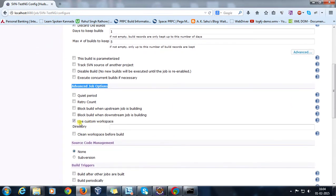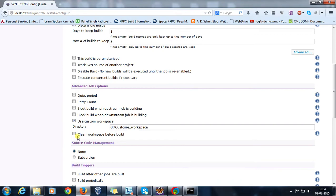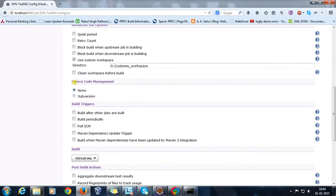In the advanced job options, check the option 'Use custom workspace' and specify the location. There is also an option called 'Clean workspace before build'. If you check this option, Hudson will delete all the files and folders present inside the custom workspace before taking the checkout from the repository.